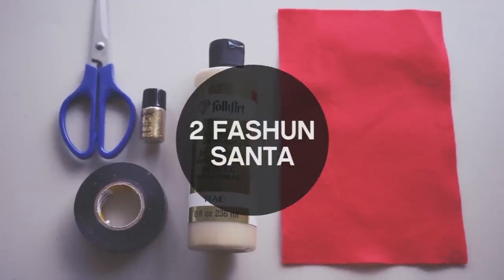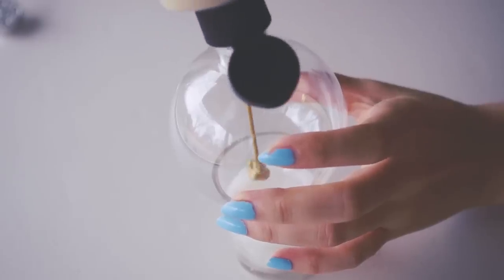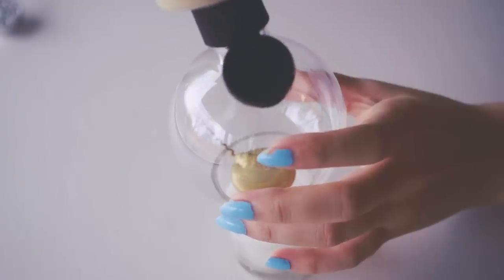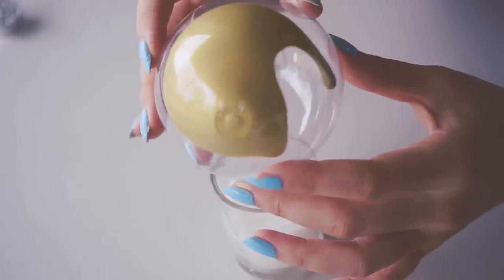Santa usually wears red with a gold buckle, but I thought it went better with the rest of my balls if I used a red felt belt buckle. This part is fun — you squeeze some gold paint and swirl it around to coat the insides, and you can even add glitter if you want.